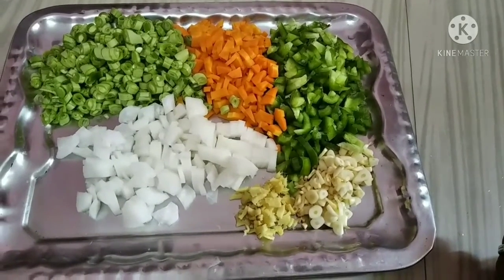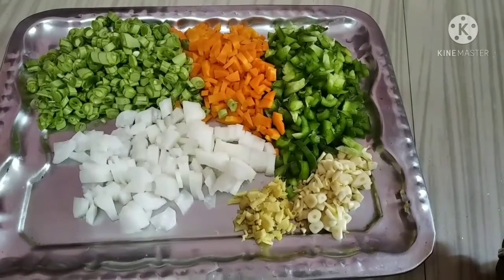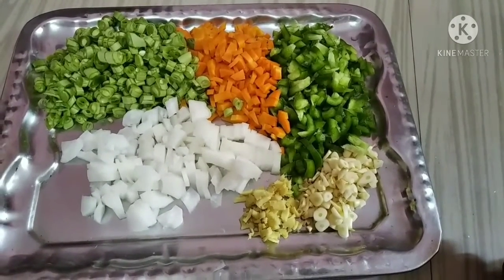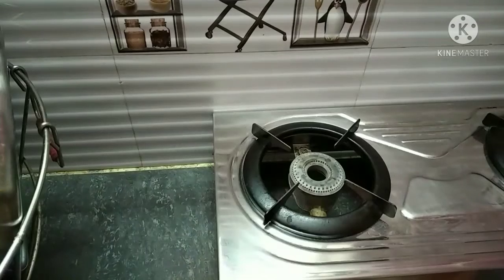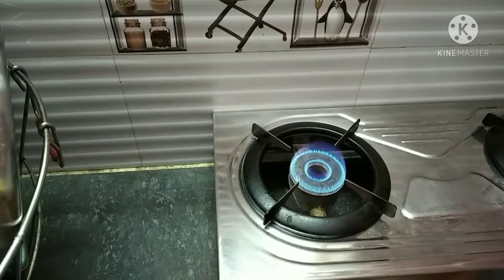Hello friends, let's see how we are going to make a vegetable kurma. We are going to use some carrots and beans.